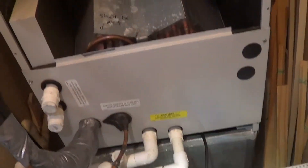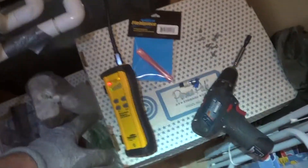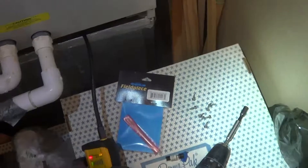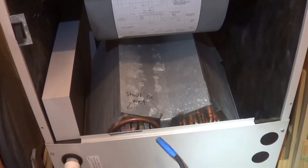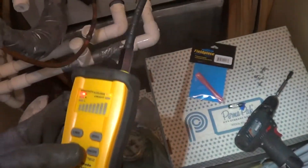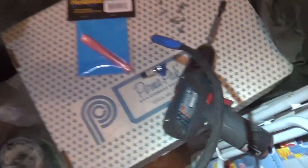I wanted to show a video on the importance of changing the sensor for finding R410A leaks. On this customer, I know it's a two-pound leak. I'm fairly certain it's in the evaporator, but my sensor is a year old, and the sensor still picks up the reference leak.